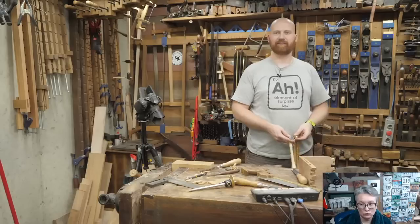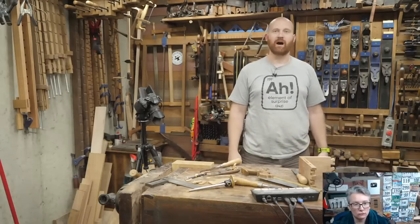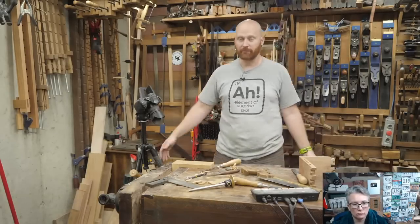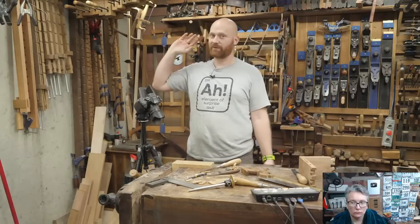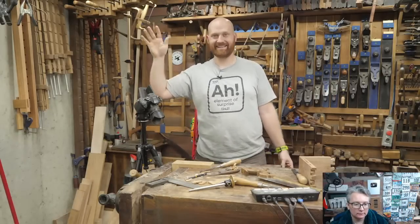If you see something you'd like me to do in the future let me know, and until next time, have a wonderful day. Bye!